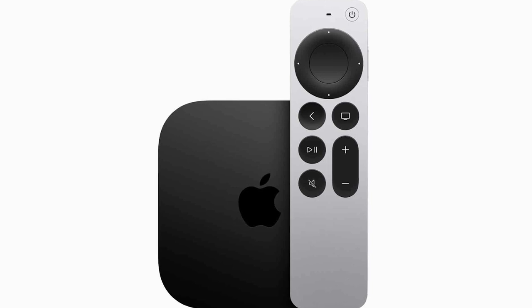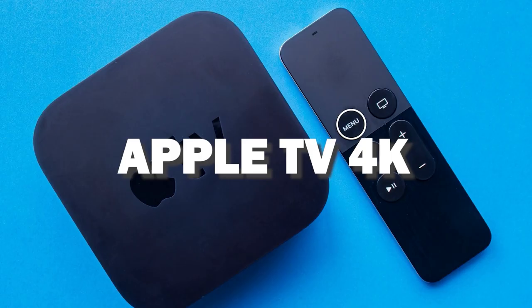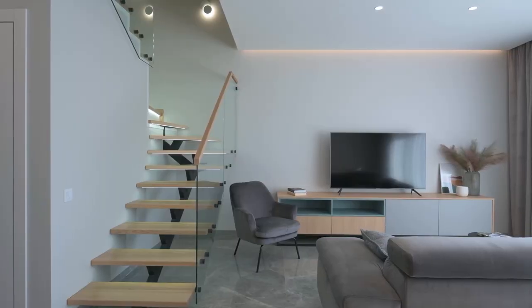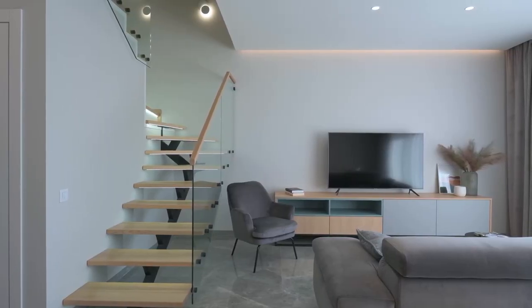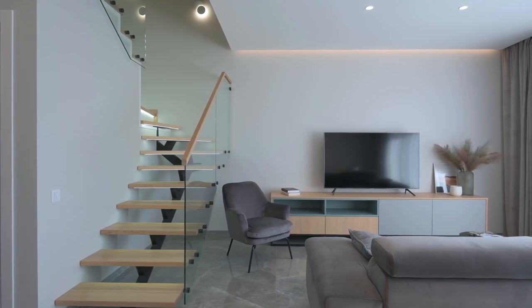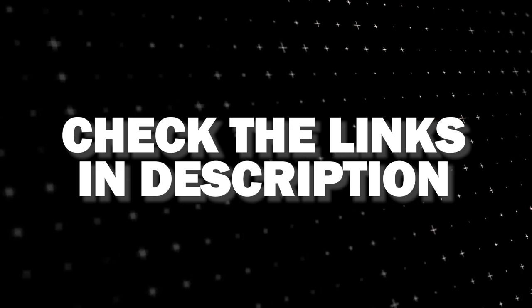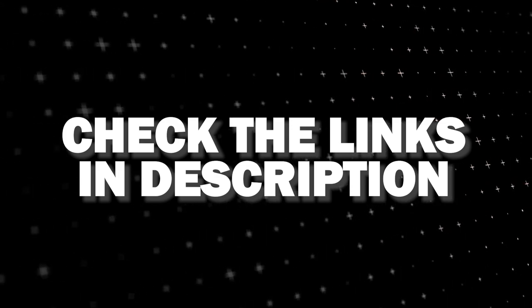And if you want to get a little more robust device that gives you more options, spend a little more and take a look at the Apple TV 4K. All of these devices plug into the HDMI port on your TV no matter how old it is or what model it is. I've had great luck with all these streaming players and I'll put links in the description below of where you can get one of them.